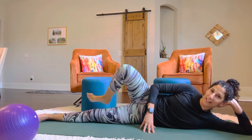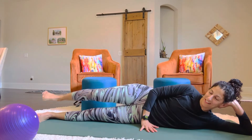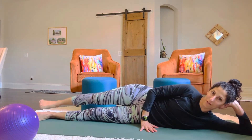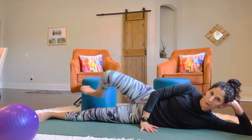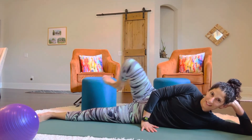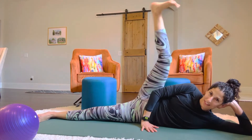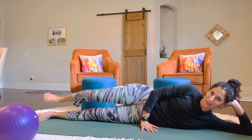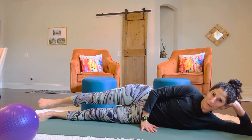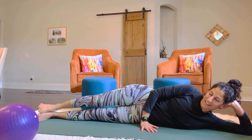Now we're going to do our hip opener. So you bring your leg in and push up. We'll do 20 of these. That's one and two, three, keep going. Get a good stretch. 10 and 11, keep going. Push up. Use your strength. Get that leg up there. Good extension. 19 and 20.